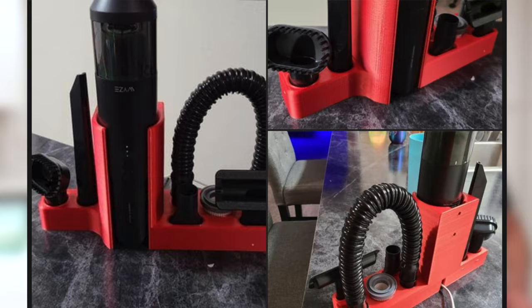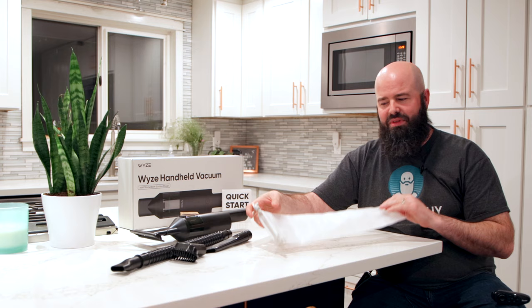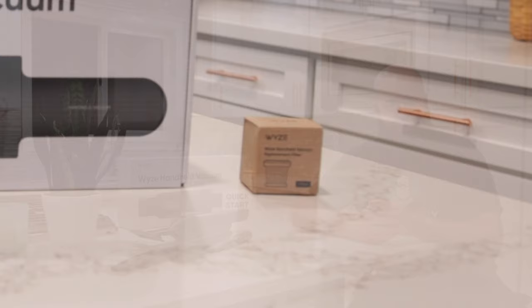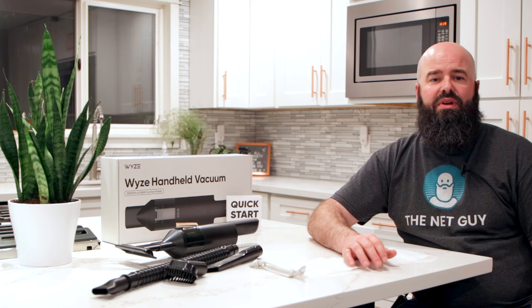Sadly, there's no base station to store it all in, though some very creative folks have already made their own — more on that later. They also include a storage bag that feels like a magnum-size vacuum condom, and it's probably a bit less durable. There isn't enough room to fit anything else that comes with the vacuum. Wyze even includes an extra filter for those who pre-ordered, though be careful — it was just flopping around outside the main product box during shipping and I almost tossed it out with the packaging.